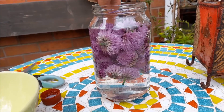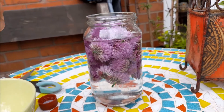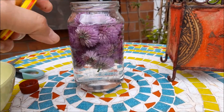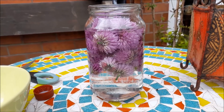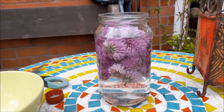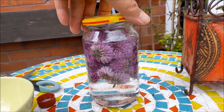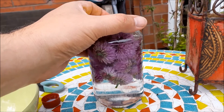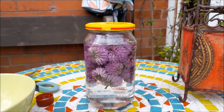We're pushing the flowers down a little. Everything is very clean — although a bug did make its way in; you always get one. The jar's been sterilized and the chive flowers washed. They're in the vinegar now, so I'm going to put the lid on nice and tight.